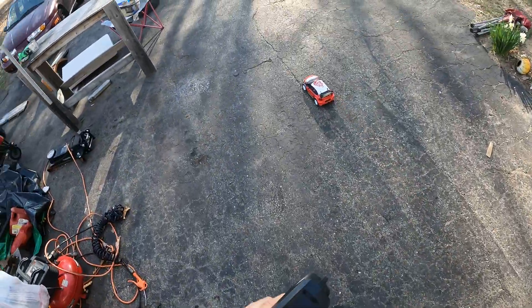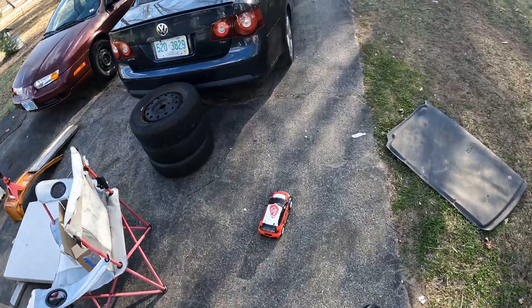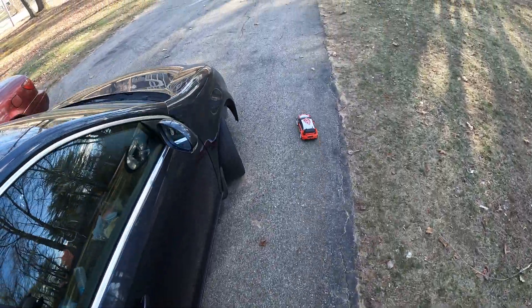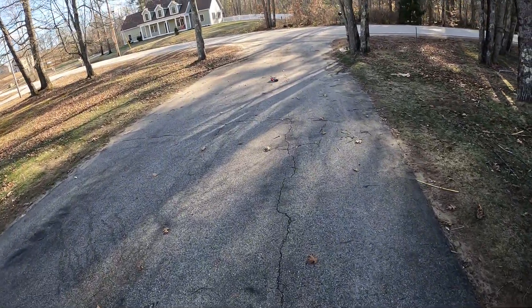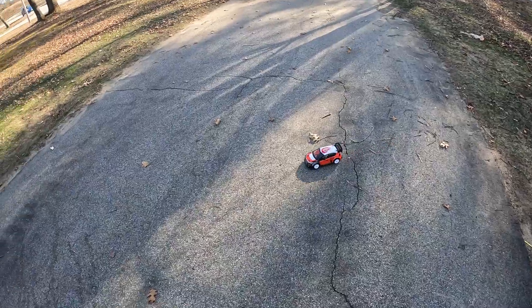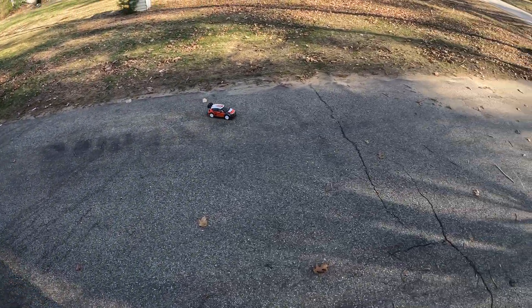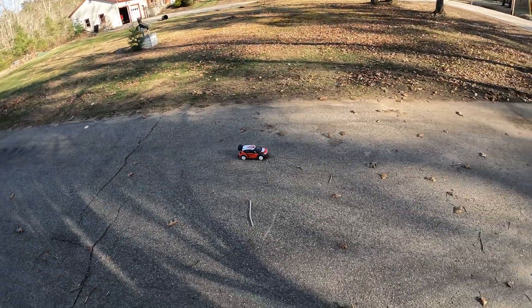Yo, what is up YouTube! We got this — I think it's 2S right now — we got a battery in it so it's stock. I might try to buy another one of these and then upgrade it, but definitely I haven't put the stickers on it yet, so we'll just get some video of it.